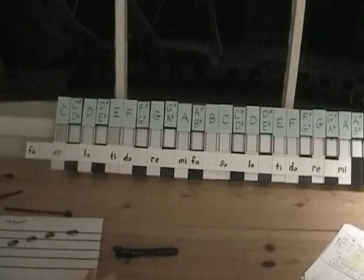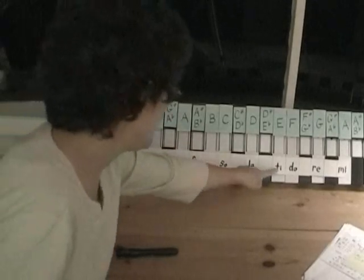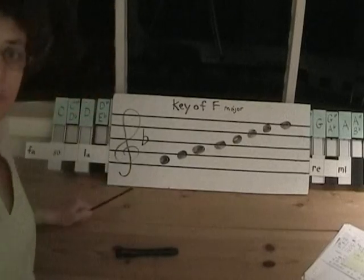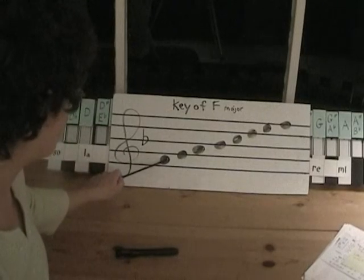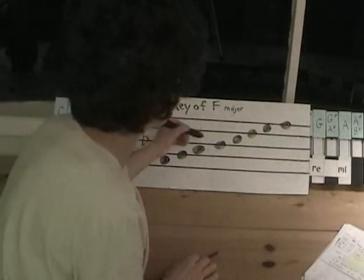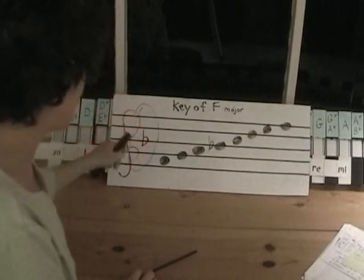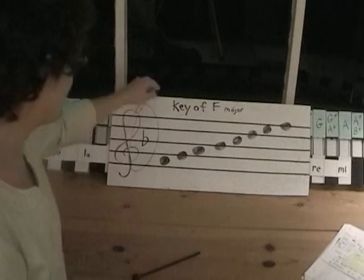The notes we need are F, G, A, B flat, C, D, E, and F. We'll write this one in the treble or G clef. This line is G on the treble clef. Here's F, G, A, and B flat — if we didn't have our key signature we'd have to put a flat before the B each time, but since the B flat is in our key signature we don't have to. That's our review of key signatures.